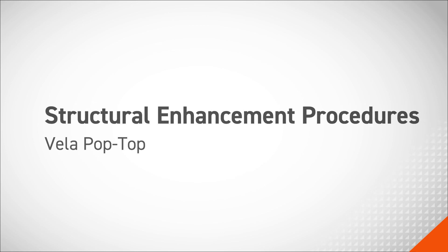In this video, we will be going through the Structural Enhancement Procedures on a Velo Pop-Top.